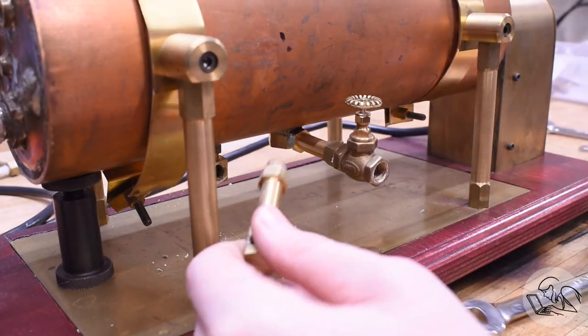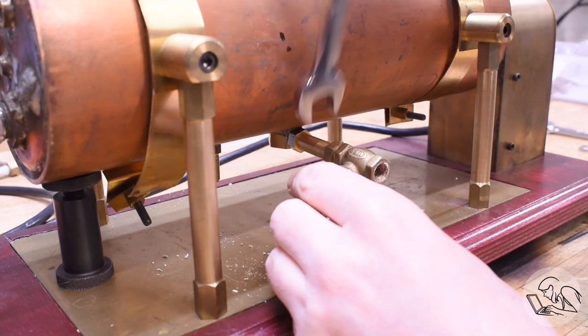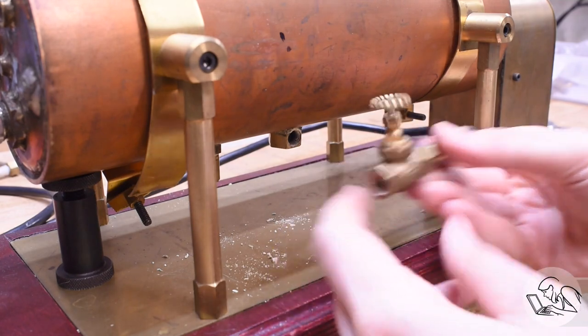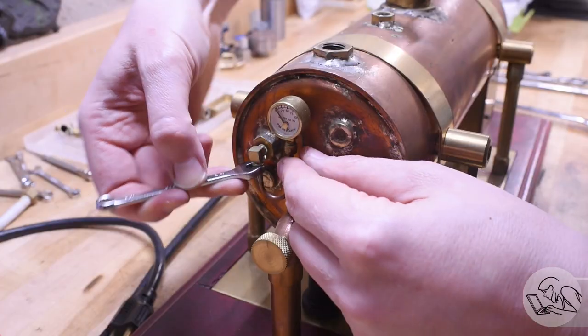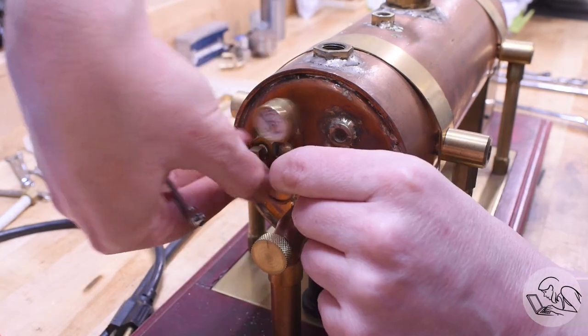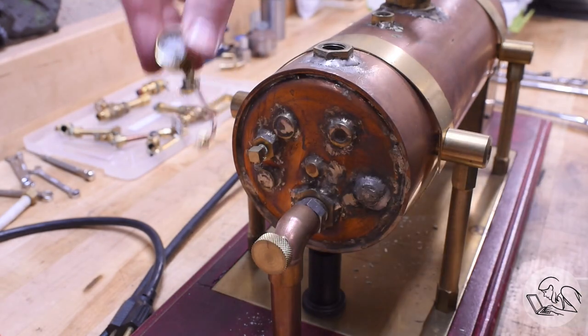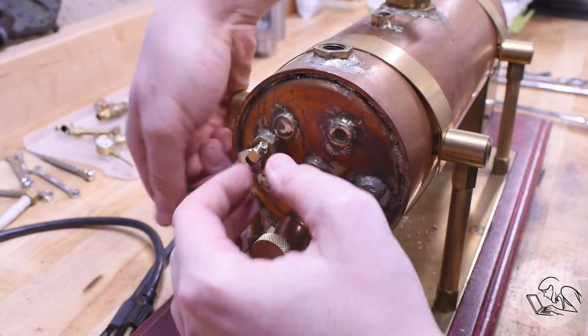We do the same thing at the bottom, and then there's the blowdown valve — that all needs to come out too. There's a right-angle boiler bushing in the bottom that stays in because it's soldered in place, but everything else comes out. Over here we have the pressure gauge with a little siphon tube, which creates a barrier of water like the S-trap in a toilet to protect the gauge from steam. That little elbow comes out as well.